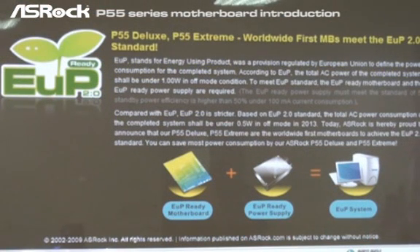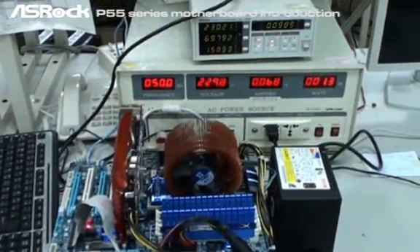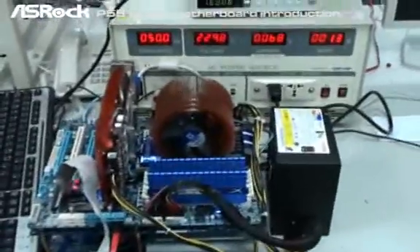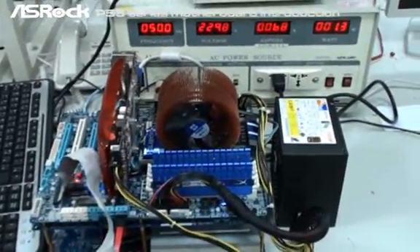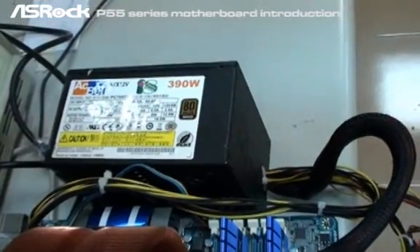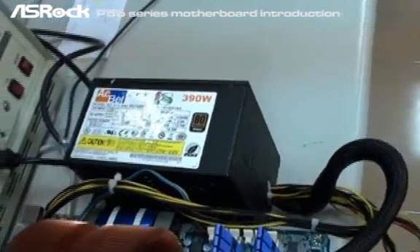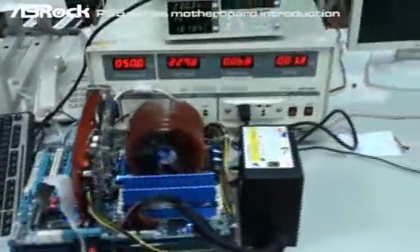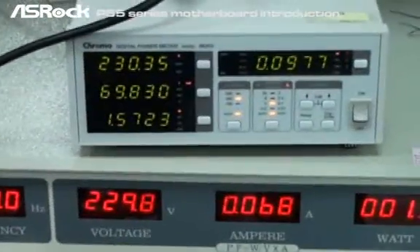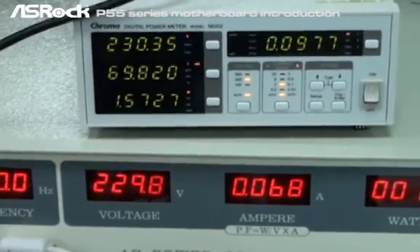Now I'm going to show you the power consumption difference between ASRock ErP-ready motherboards and other competitors' P55 motherboards without ErP support. We're going to have a power consumption comparison test, especially when the system is in off mode. The first system we're testing is a Gigabyte P55 motherboard, tested with an ErP-ready power supply — specifically an ECBELL power supply, which is an ErP-qualified power supply. Right now the system is in off mode; however, the Gigabyte P55 motherboard still consumes 1.6 watts.